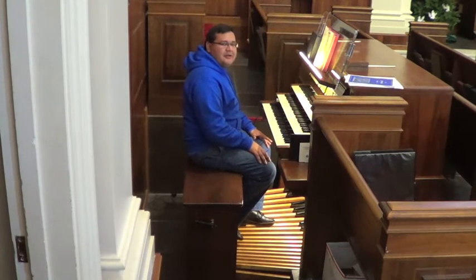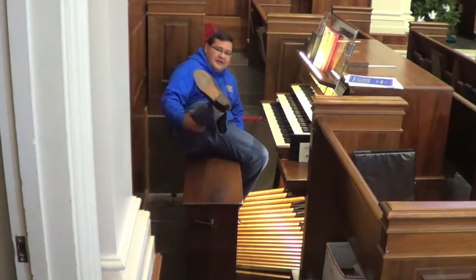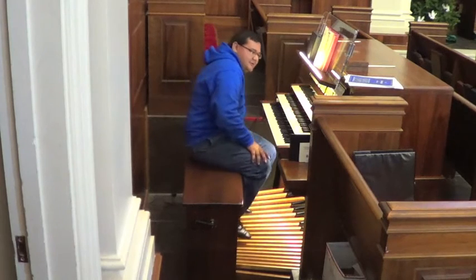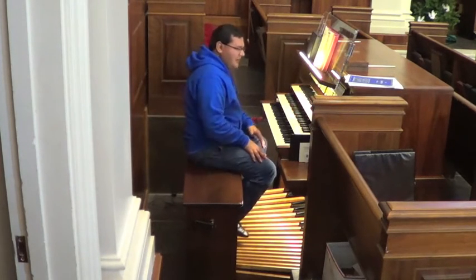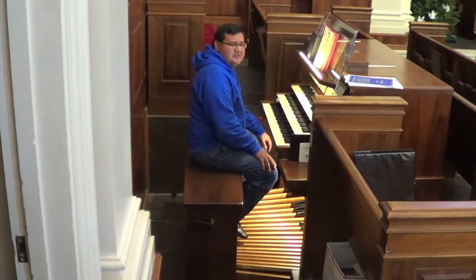A question I get a lot is: what on earth do you do with these pedals? How in the world would you play them? Well, first of all, it's best to use organ shoes — like these — which have a heel on them, so that you don't have to go so far down with the heel, which can cause injury if you're not careful.